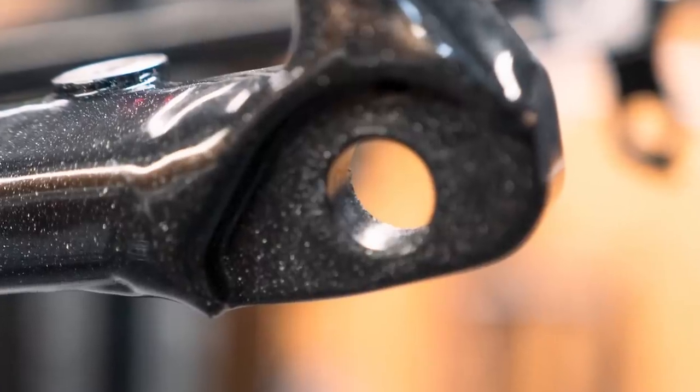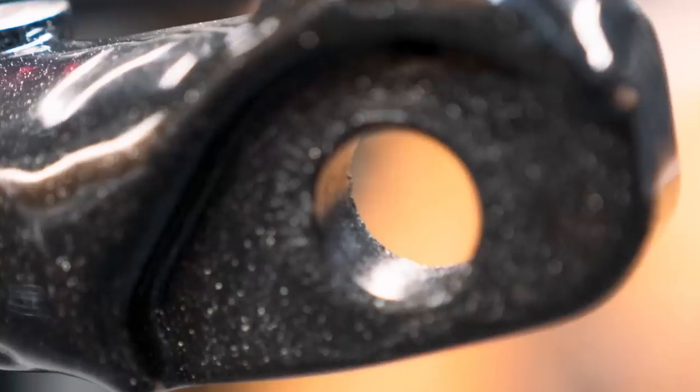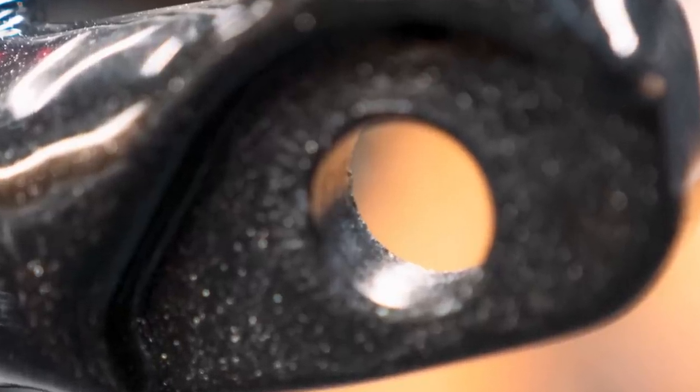This first picture is the dropout on the non-drive side — the bit that I didn't touch. You can just about make out, if we turn the contrast up, the little teeth marks that have been dug in by the axle already. That's just going to get worse. Not really a good way to solve this without it looking pretty scrappy — that whole area really should have been masked off to be honest.